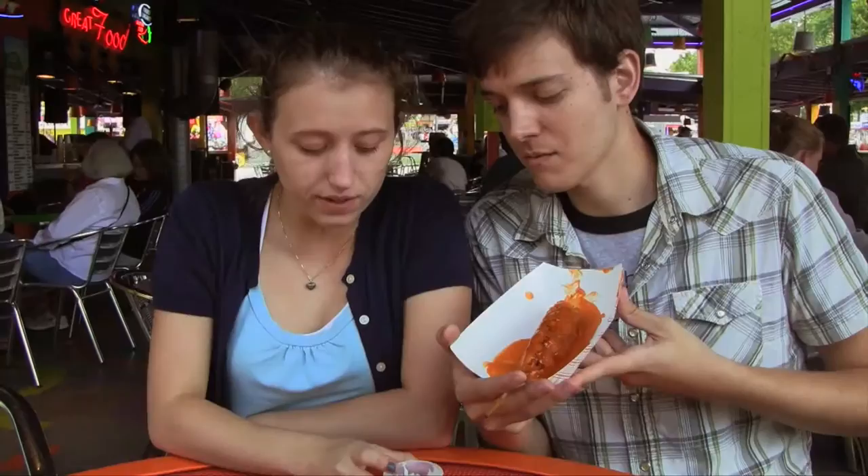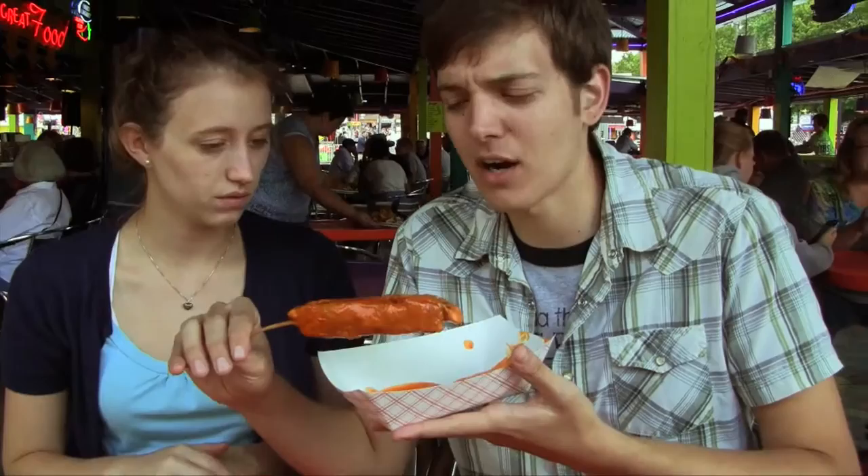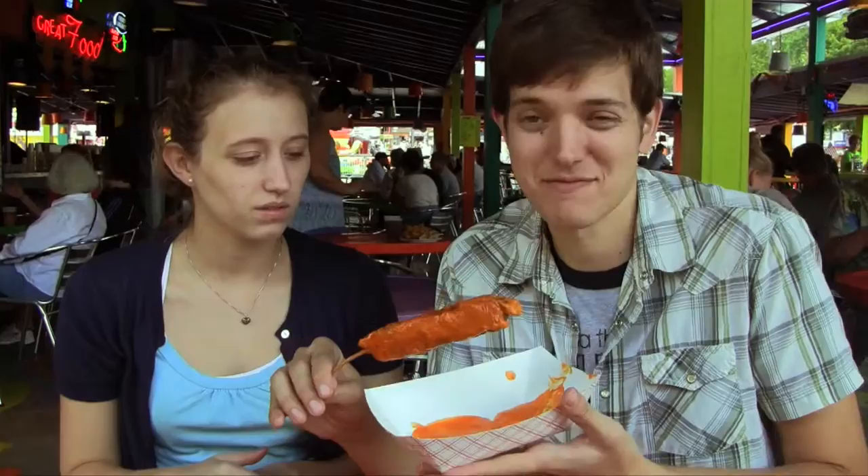Hot Lips. It's a chicken breast dipped in the hot sauce. They also give us a nice little dressing to help cool it down a little bit. Already it's a little bit hard to hold. It's pretty heavy on there, but I'm excited about that because that just means there's more Hot Lips for us to have.